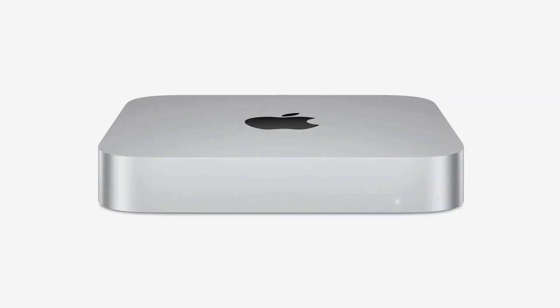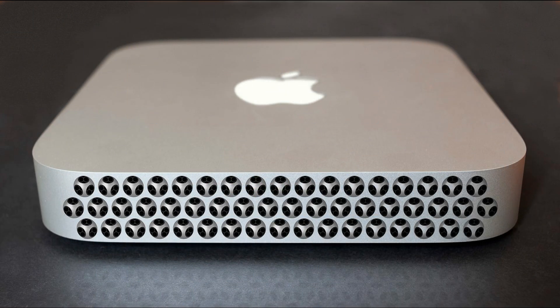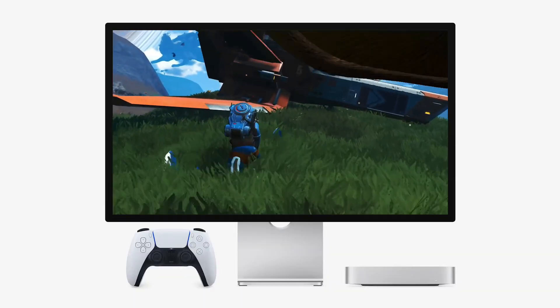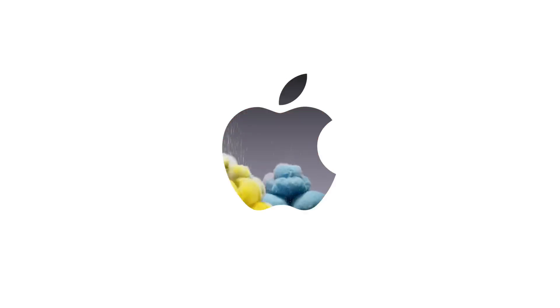To give you some context, here's the setup I've been working with. Chip: M4 Pro with a 14-core CPU, 20-core GPU, and 16-core Neural Engine. Memory: 48GB, which strikes a balance between performance and cost. Storage: 1TB internal SSD. Extras: upgraded to a 10Gbps Ethernet port for seamless connectivity. While this configuration is solid for most tasks, the 1TB storage quickly becomes limiting when working with large files or managing extensive archives.